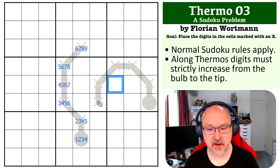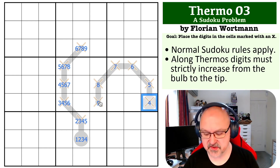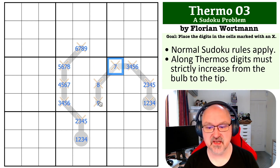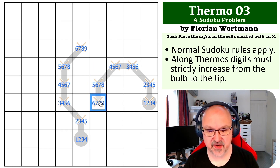And I can do the same for the second thermo: tip can be 9, then 8, 7, 6, 5, 4. So the bulb cell gets 1–4, next 2–5, then 3–6, 4–7, 5–8, and 6–9 at the far end.